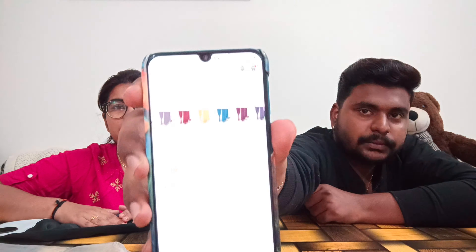Hello guys, welcome back to my channel. I am Pakinti Pilla. So we are going to make a product review.